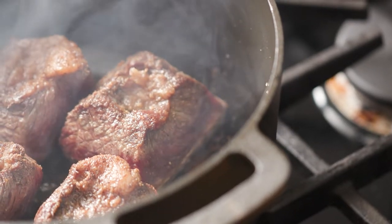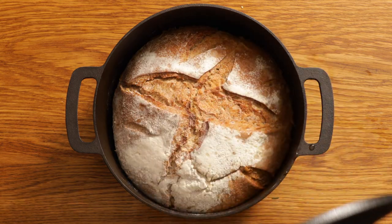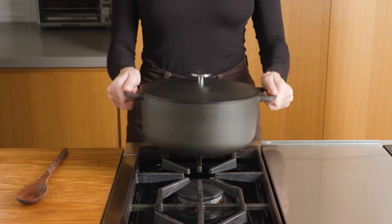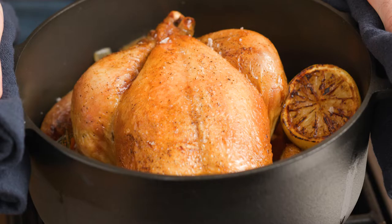The Dutch oven is one of the most versatile tools in the kitchen. From one-pot meals to baking bread, or even deep frying, the Dutch oven is essential to any serious kitchen. But we wanted to take it to the next level and create the ultimate Dutch oven. Introducing the Prepped Dutch Oven, a reinvented classic that can do it all.